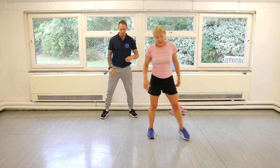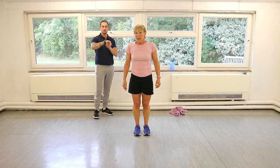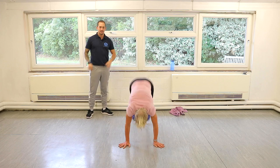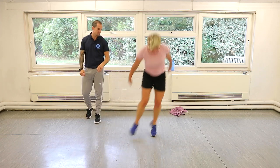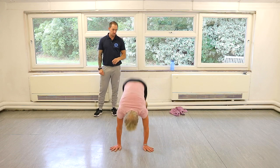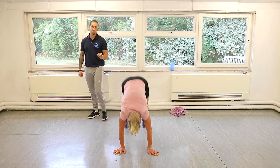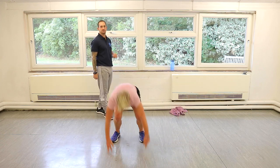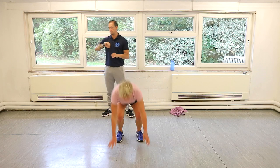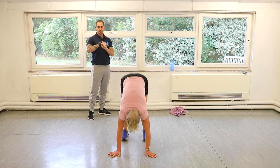Lateral burpees — get yourself in the middle. Have a look at your floor — sweat's going to be all over the place, so make sure you don't land on a puddle. Legs out, legs in, hop left, hop right. Always do the burpee — the squat thrust part — in the middle of the room. Great work. It's only 20 seconds — we're nearly at the last circuit. Keep going.